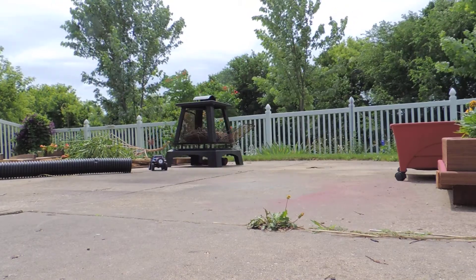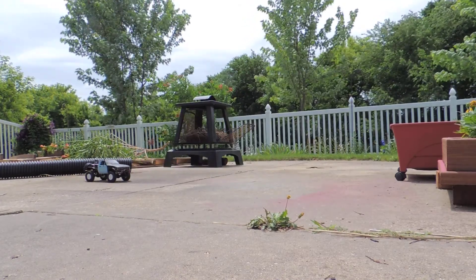It is pretty fast for a crawler in my opinion. I like it though.